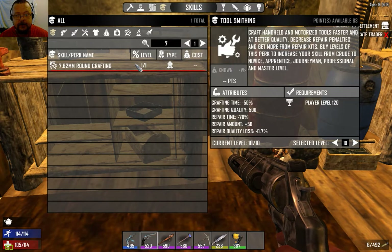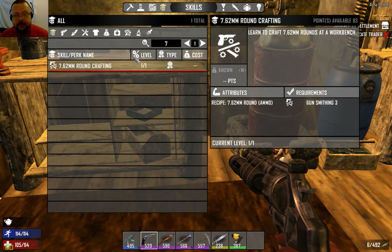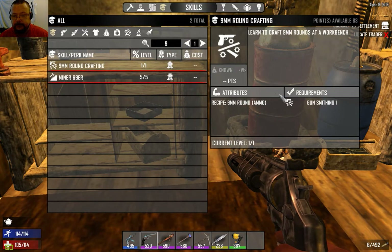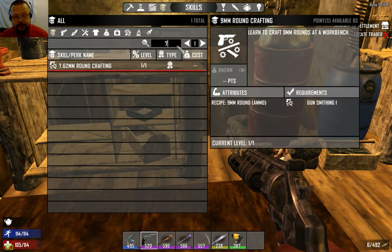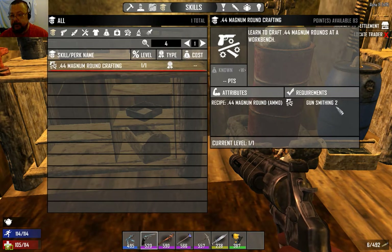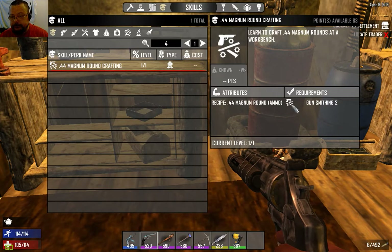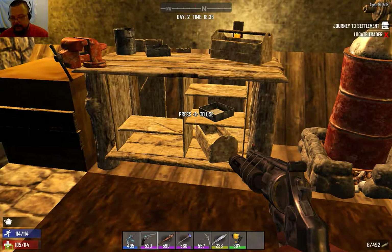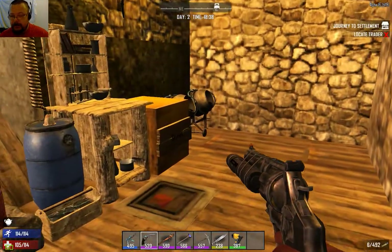Ammunition is gated behind skills. 9mm requires gunsmithing level 1, 7.62 requires gunsmithing level 3, and .44 magnum requires gunsmithing level 2. Very simple - so you can make ammo at the workbench once you have the required gunsmithing skill.